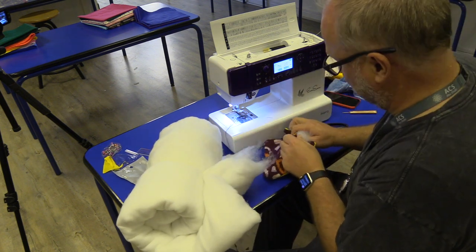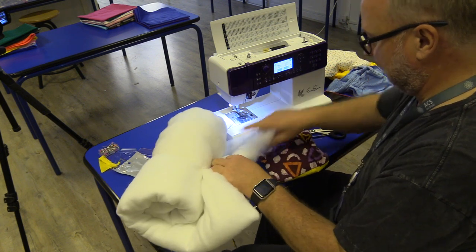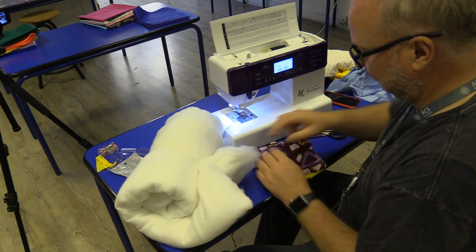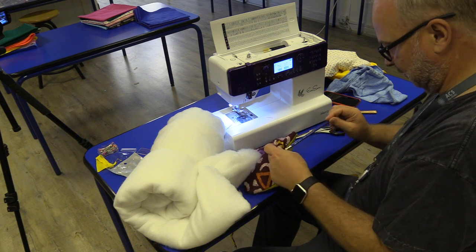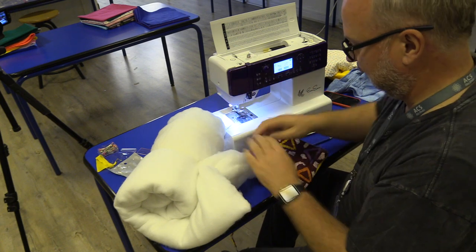Well, if you ever wanted a job down at a teddy bear factory, this is it, right? The pencil helps again just to push it down into those corners. Get that stuffing in there. Look, I've already got a bit of a pillow here.